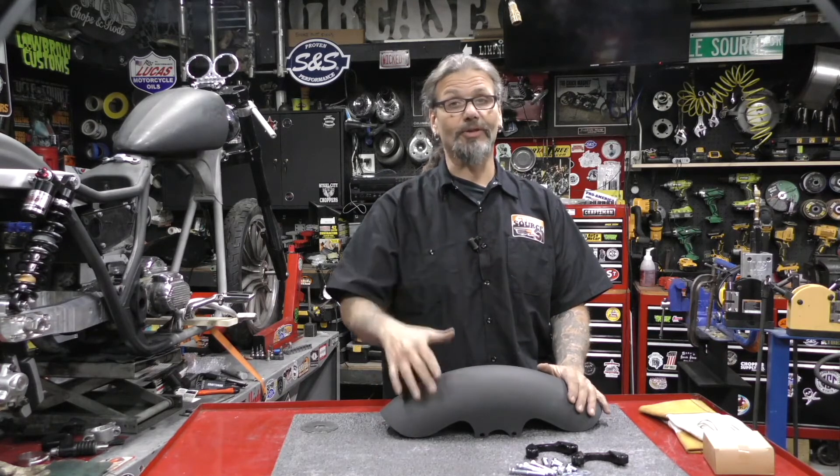The Arlen Ness Pro Short Fender is proudly made in the USA. For more information or to order yours, be sure to check out part number 398652 on DennisKirk.com. Tell them the guys at Grease and Gears Garage sent you.